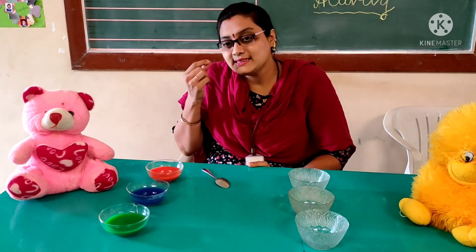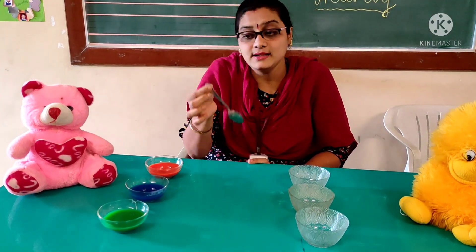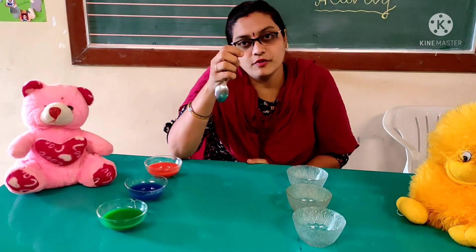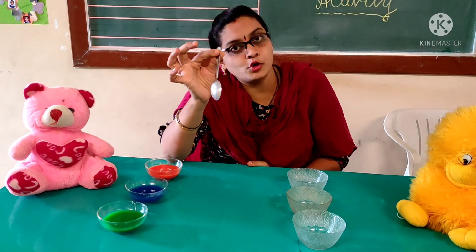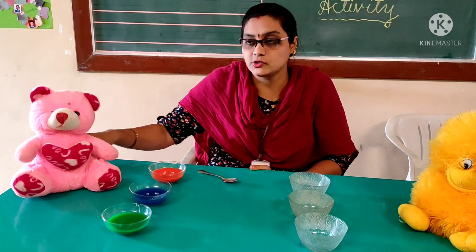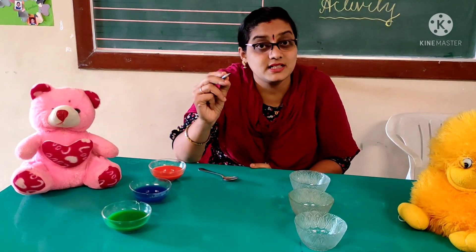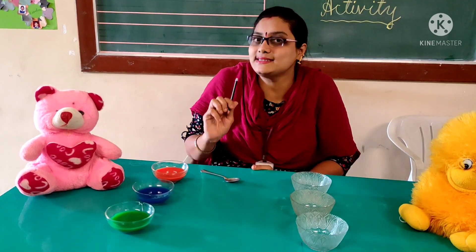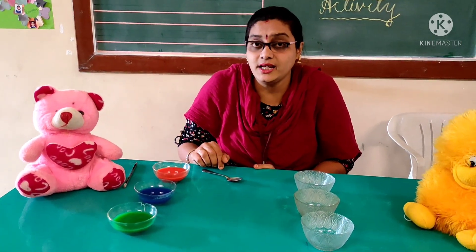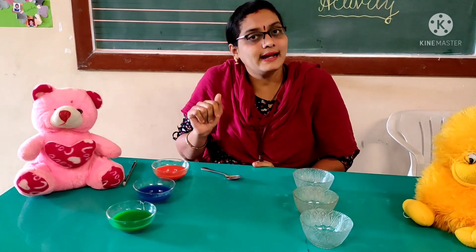By doing this activity, we can improve your pencil grip because you are holding the spoon in your hand. See which fingers we use to hold the spoon — the same fingers will be used to hold the pencil also. So you can improve your pencil grip. And by doing this activity, it will help you with reading and writing.